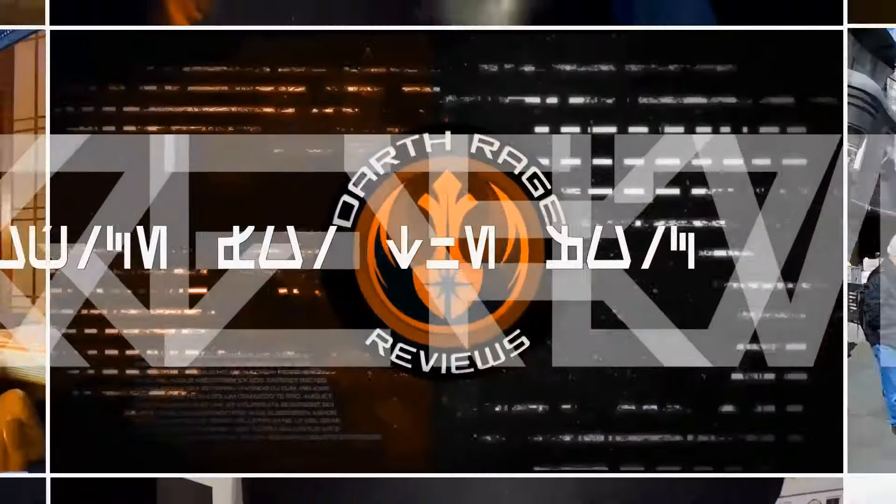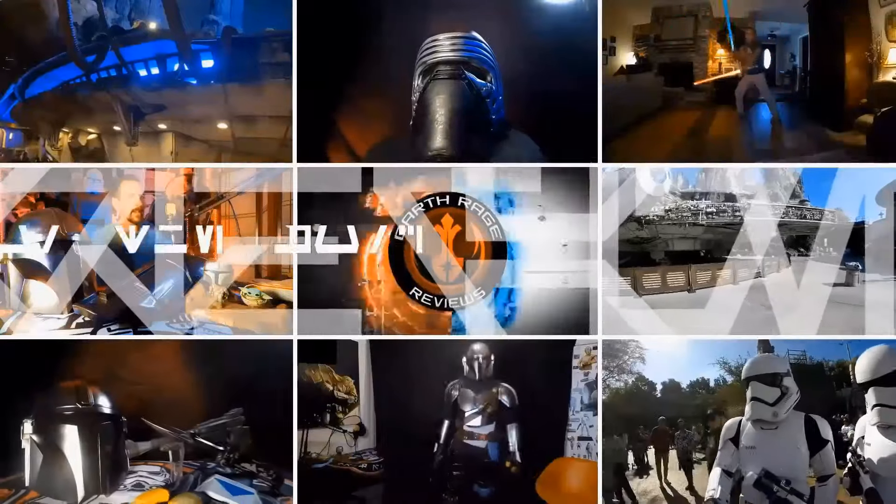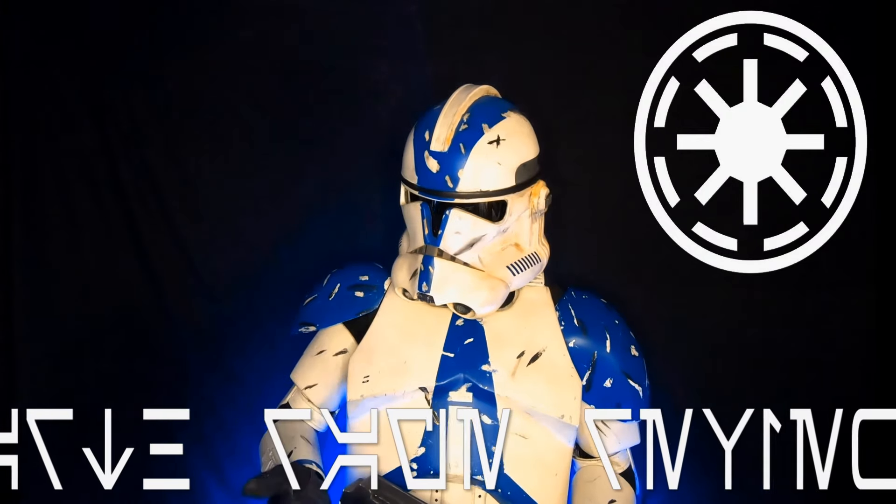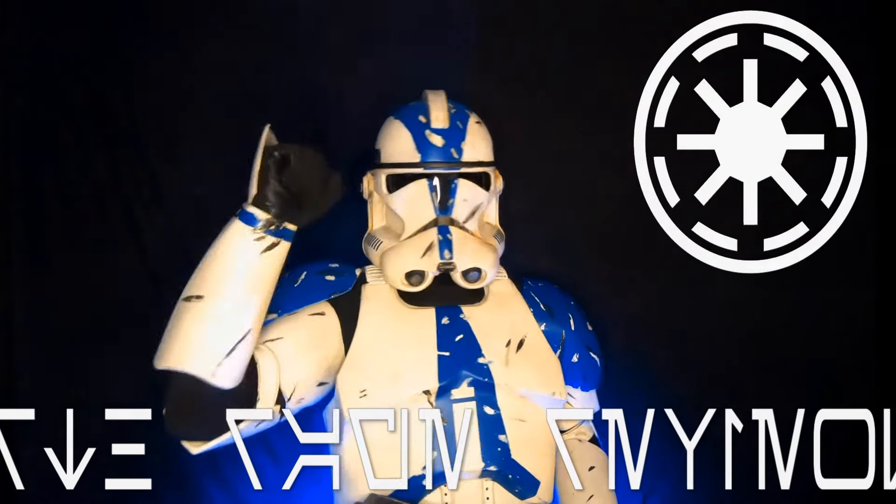I've got a brand new lightsaber from a brand new lightsaber partner, and I'm going to tell you all about it today on Darth Rage Reviews — your source for the Force. Greetings Force fans and welcome to another episode of Darth Rage Reviews, your source for the Force.